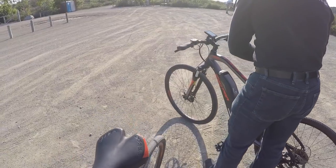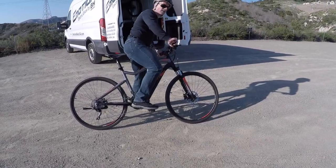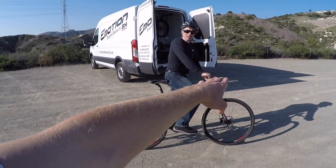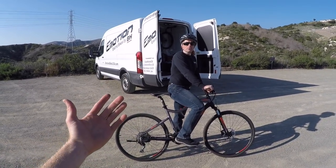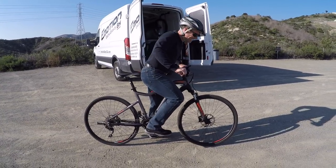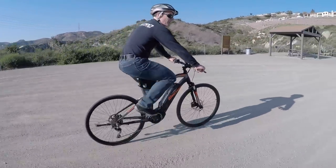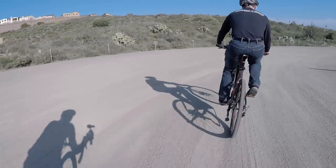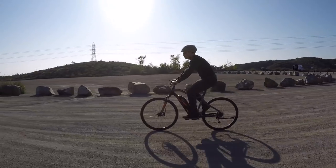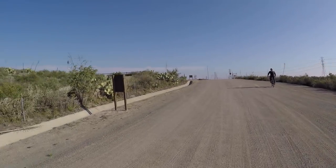So Joe's going to hop on the Rebel Cross and I'm going to chase him with the Rebel Gravel and just get some nice third-person shots. He's getting it all dialed in. How tall are you, Joe? I'm 5'9" and shrinking. What's your inseam? 30. Okay, I say that because it's got that nice sloped top tube and it lowers the standover height a little bit. It's the danger zone — he's at the limit. Working pretty well. I just love how quiet these things are.